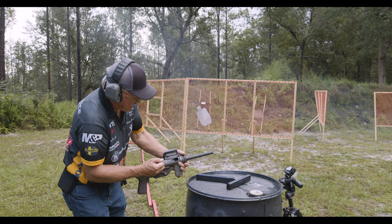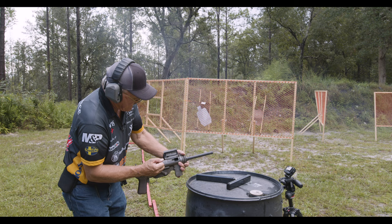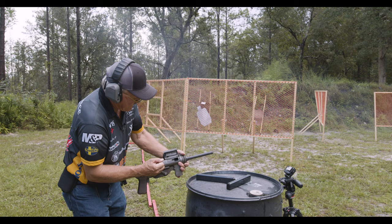So there you have it guys — the 45 caliber grease gun. It's getting a little dirty. Get some!